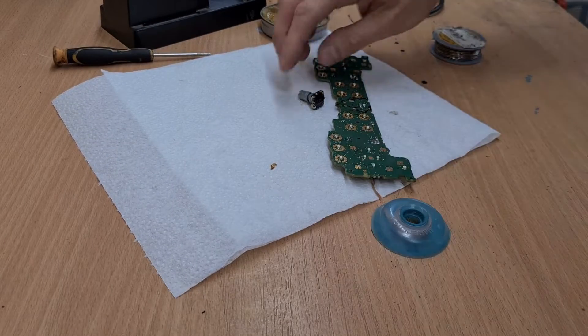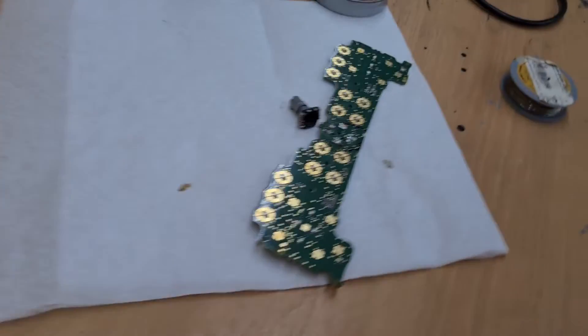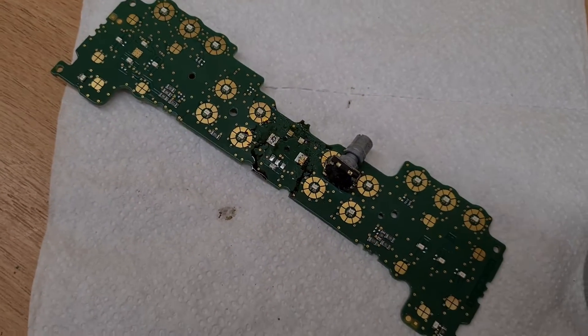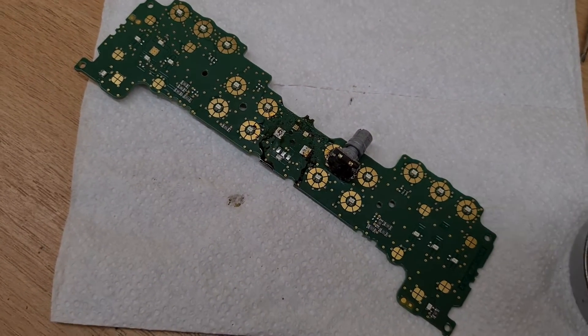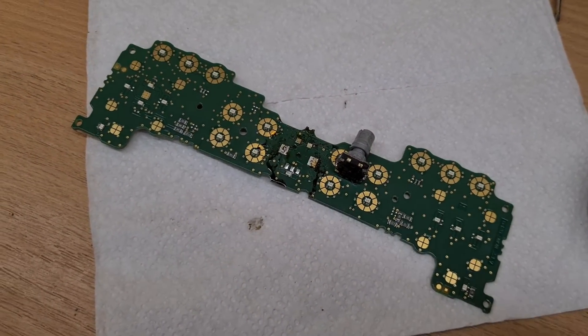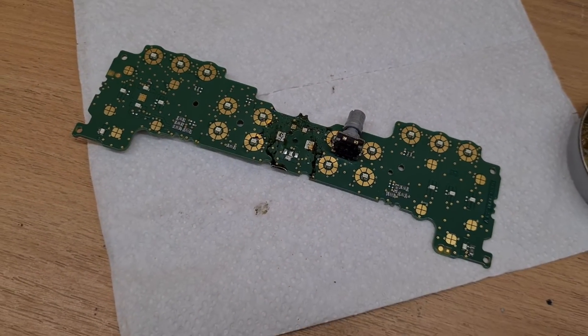At last I have managed to desolder it — it was really difficult. Just take a look at the mess I made here. Now I have to clean the board, reassemble the encoder, and check what's wrong.